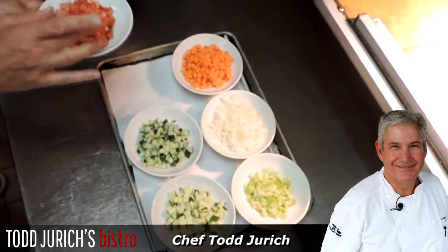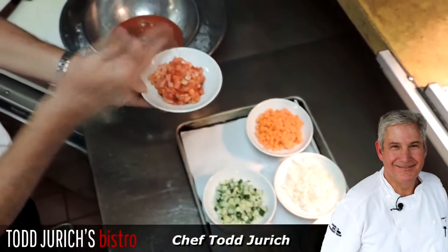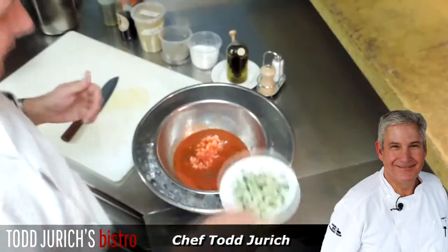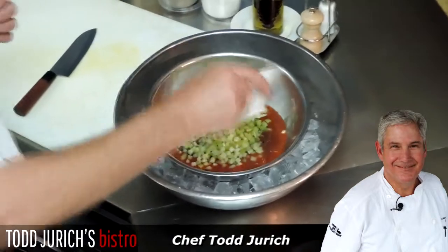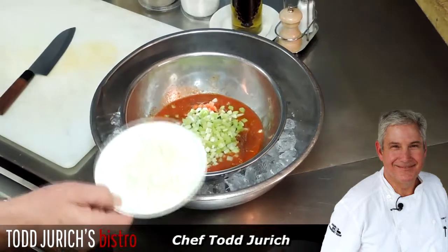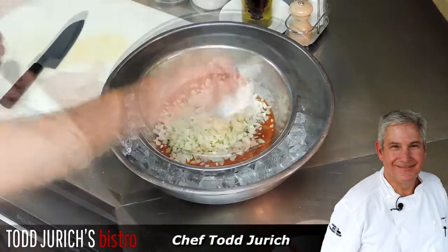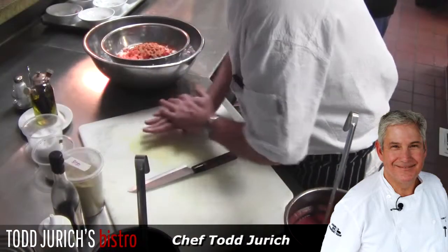Then we start with our vegetables. We do what we call a brunoise cut of vegetables. Here I already have them complete: fresh tomato, fresh cucumbers, celery — which I think is a mainstay — and onion. This is a Vidalia onion, the sweet onion, which gives a lot of flavor, and some carrots.